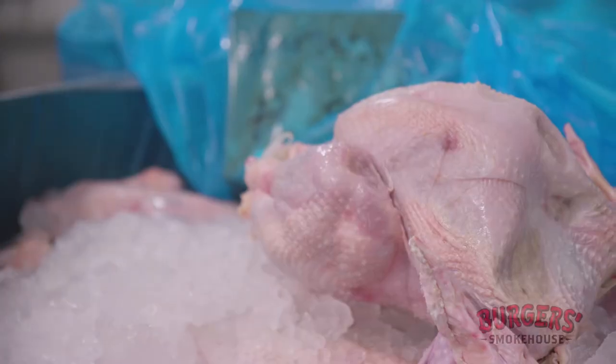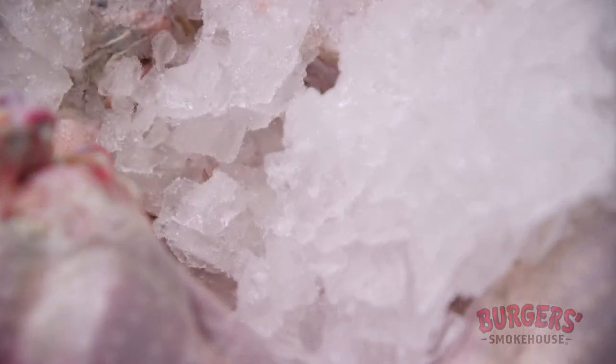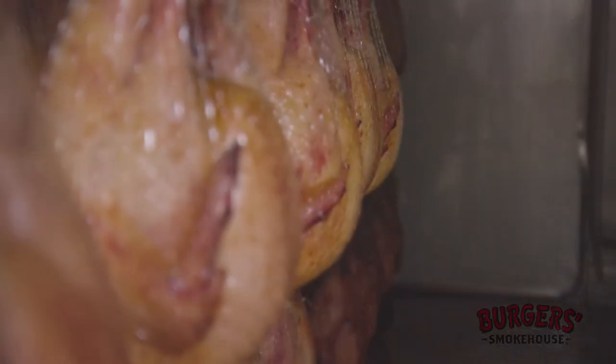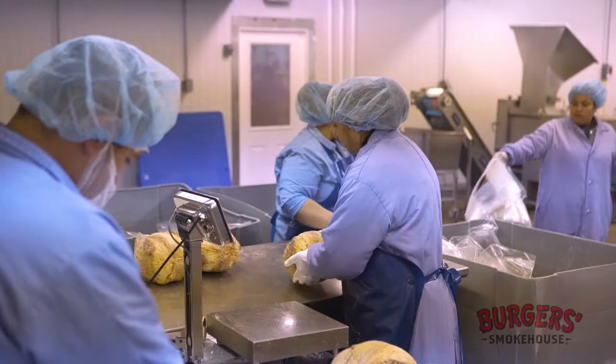We get the turkeys in — they have a brine mixture with them. We hang them on the turkey racks individually one by one, then the racks go into the smokehouse where they cook and smoke for several hours, then they go back into the cooler for cooling.